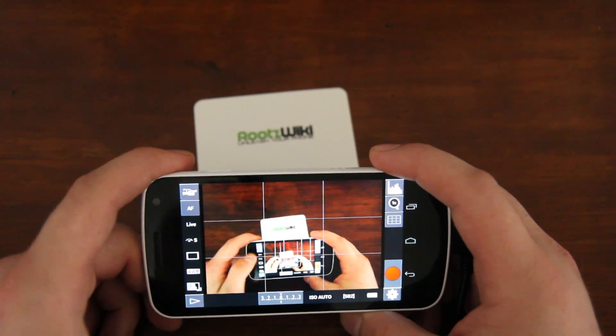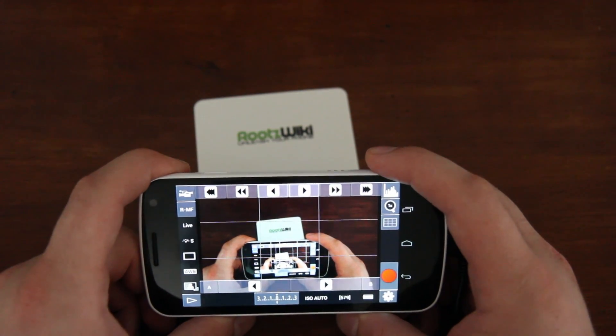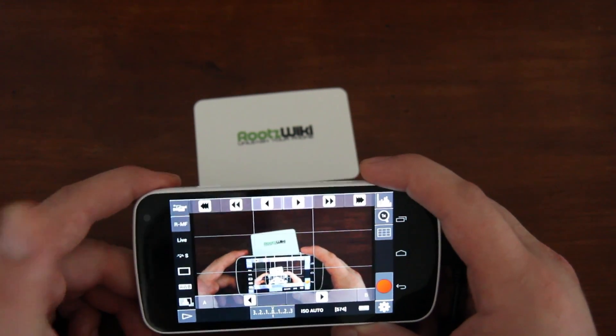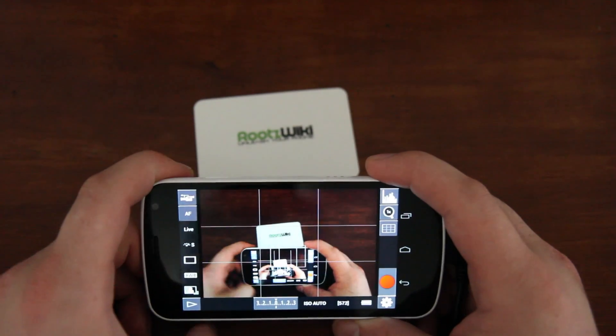If you touch off the screen, you can change the autofocus and manually control it on screen — quite cool. Since I'm doing a review here and I want you to see what I'm doing, I'm not actually going to play with all those settings at this moment. I'm just showing you what's available, so let's go ahead and turn that off.